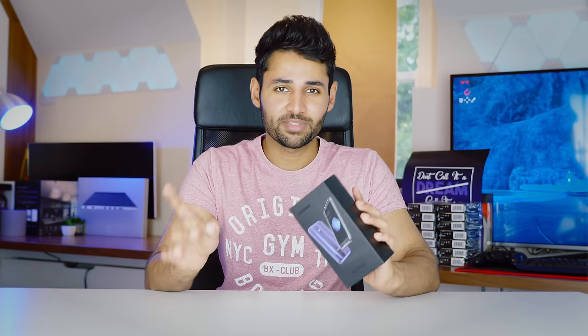This is the Doogee BL5000. It is a phone with a lot of unique characteristics, which when put together, give us a phone unlike we've ever seen before. Let's get started.